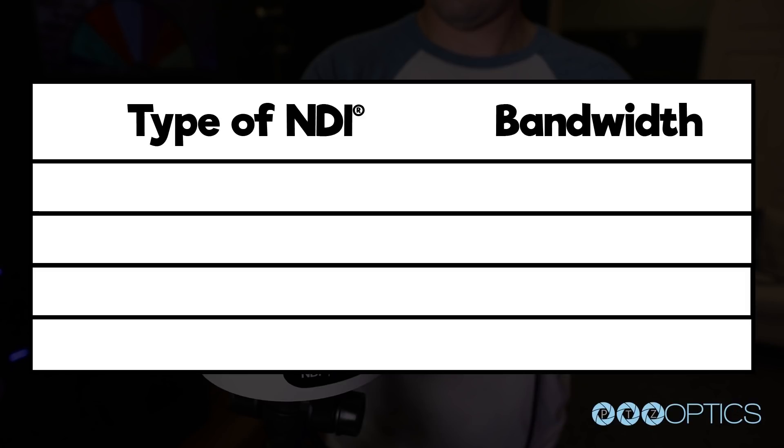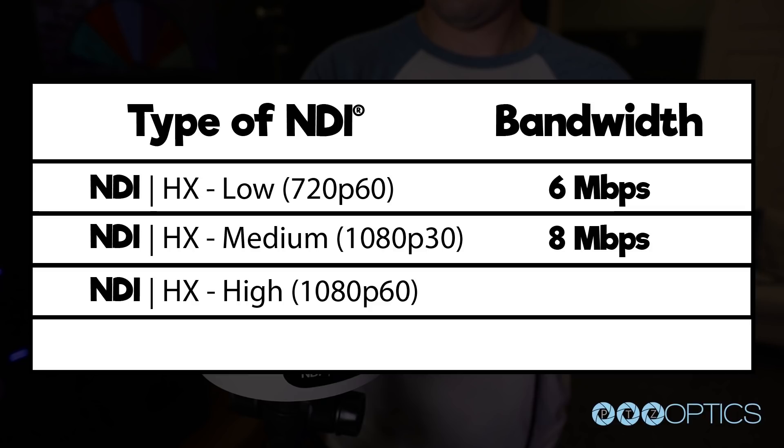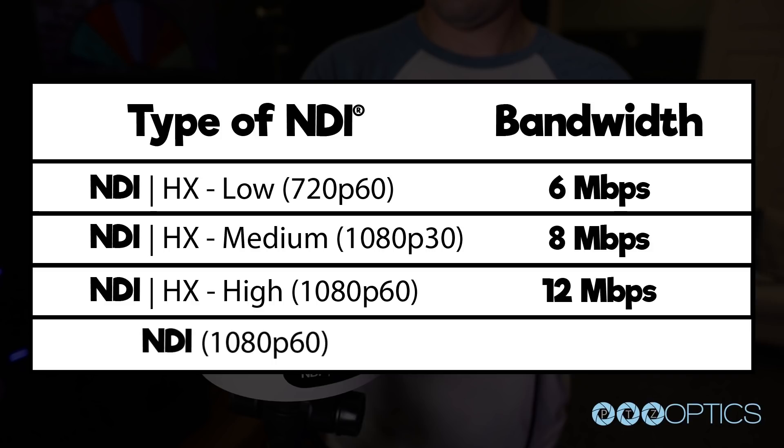NDI HX set at low, which is generally 720p at 60 frames a second, will use 6 megabits per second. NDI HX set to medium, which is generally 1080p at 30 frames a second, will have a bandwidth of 8 megabits per second. NDI HX set to high, which is used for 1080p at 60 frames a second, will consume 12 megabits per second. The equivalent full NDI stream at 1080p 60 frames a second can have a nominal range of 125 to 200 megabits per second.